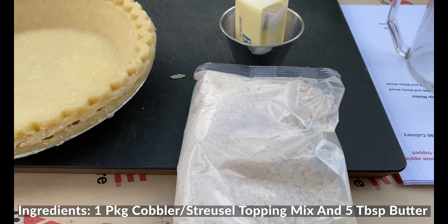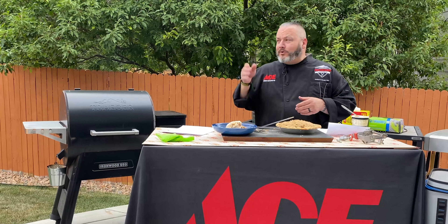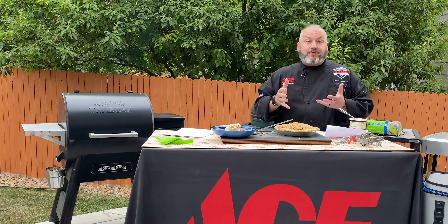Oh man, the whole backyard smells like apple pie! We are done — 45 minutes, all set and ready to go. We'll grab this off here and get it over onto our cutting board. Seriously, that is pie perfection. We're going to get up close and show you how we slice this. I don't know about you, but if my neighbor's yard smelled like apple pie, I would climb the fence to get some of this. Super fast and easy, a great recipe. The Traeger added just amazing smoke.